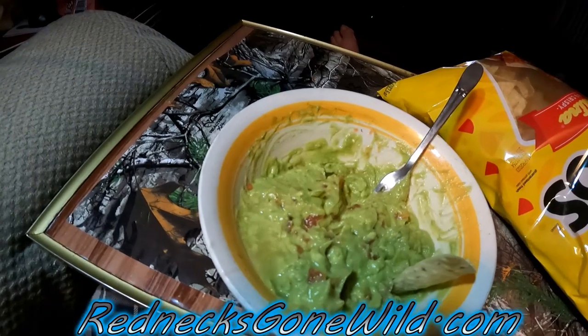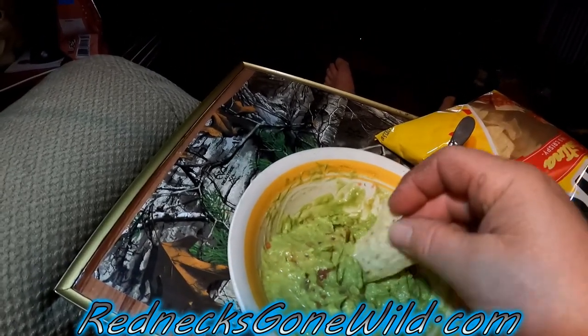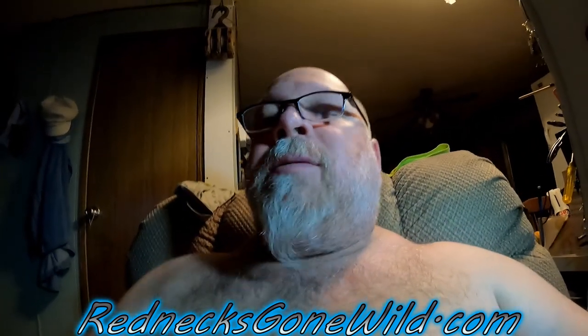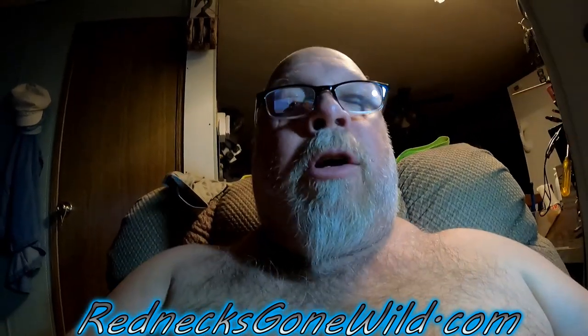Folks, it isn't the same day — hey Siri, what time is it? It's 1:06 AM. Yes folks, it is the next day and look — this dip is delicious! I've already been eating it. It's the perfect little snack. This one turned out really good. I love it — got me some guacamole on a chip! Salsa and guacamole are good for your diet; chips not so much.